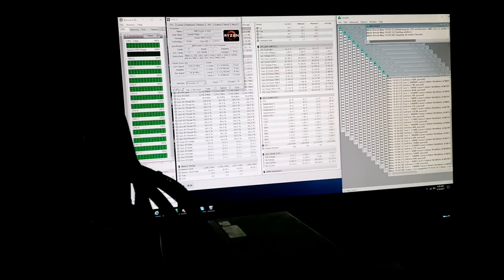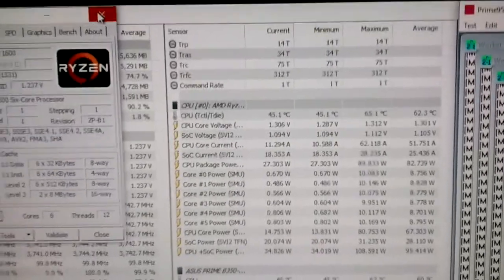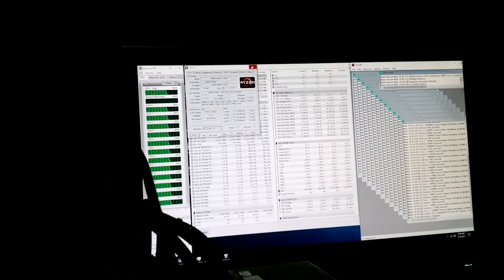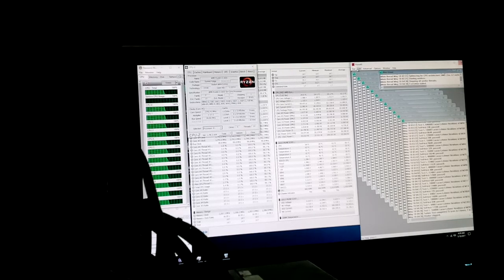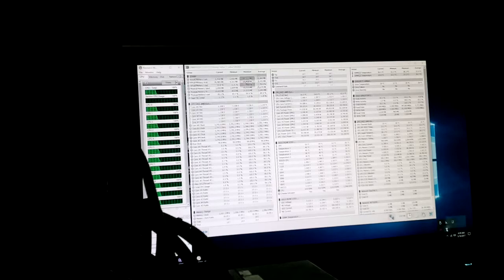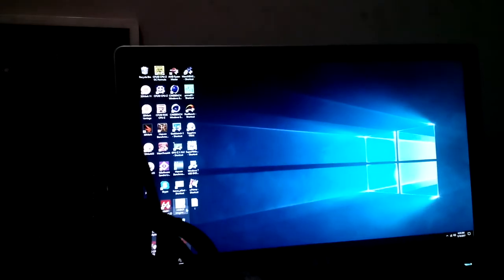By the way, this chip is running about one degree Celsius higher than my 1600x. It could be the mount, but I don't think it is — it's actually ramping my fan up, so it's slightly hotter silicon at the same voltage. Let's close everything out, give this thing the benefit of the doubt, and run Cinebench, then Pi.